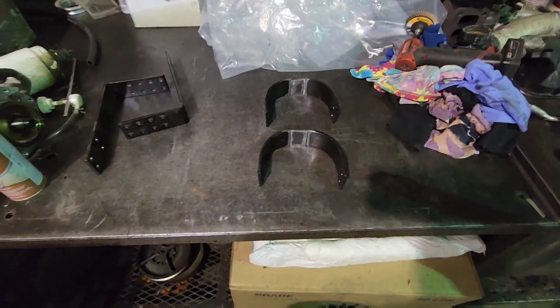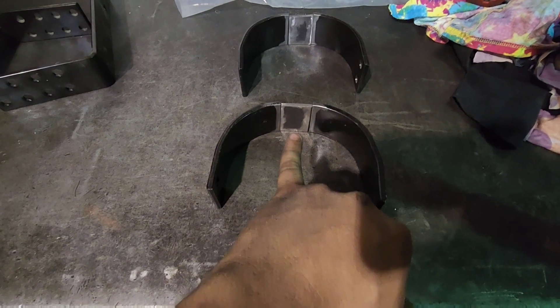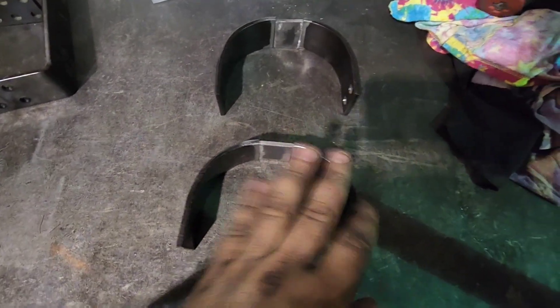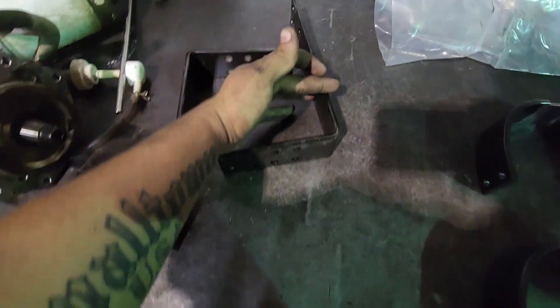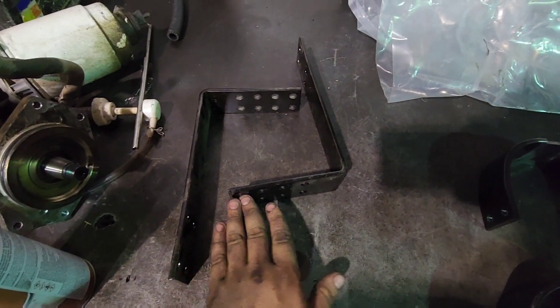Alright, so I got everything kind of mocked up here — all cut up, cleaned up. Like I said, we're just going to widen it the width of that piece of plate steel, just buzz-weld it together. And then we're going to chop these boys off about here, just give me something to mount to my crossmember and leave all my adjustment holes for adjustability.